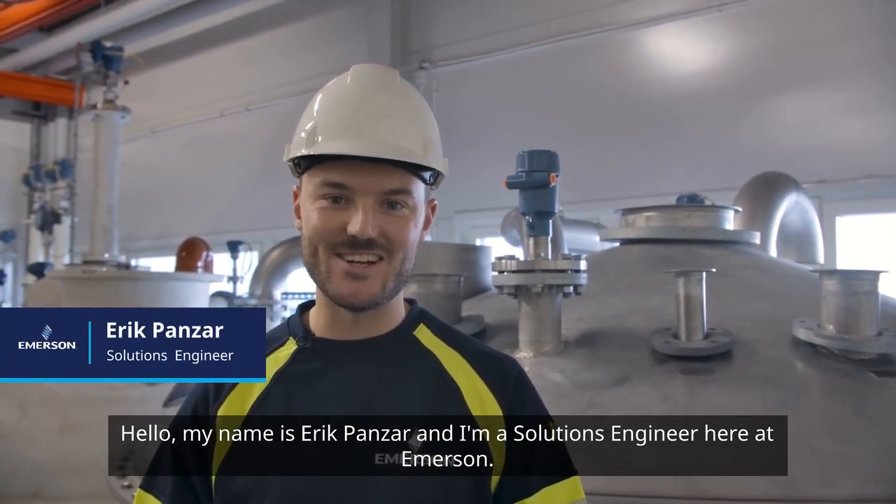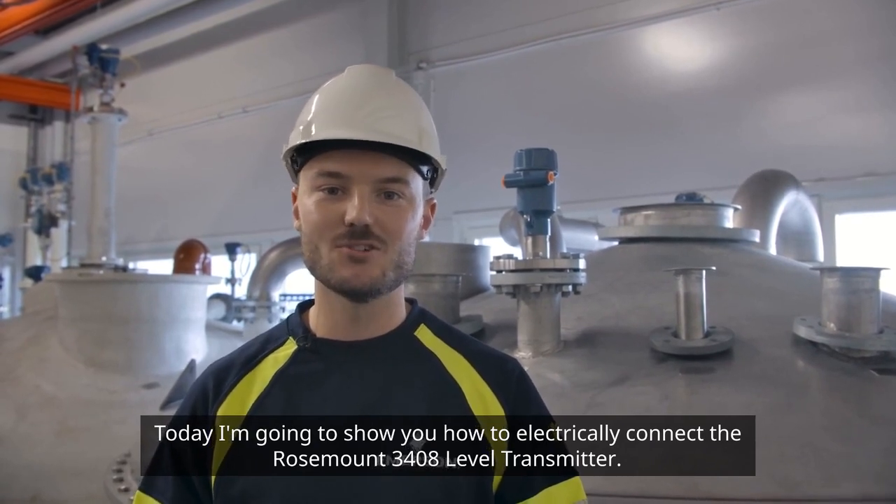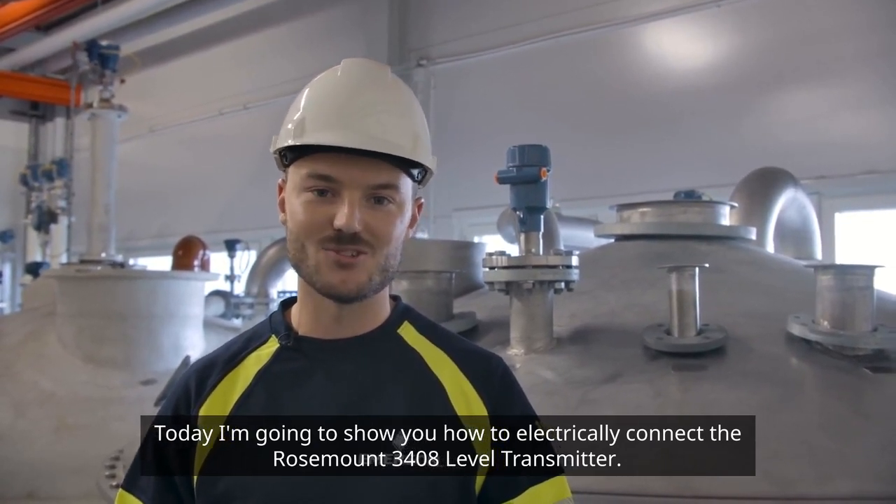Hello, my name is Erik Panzer and I'm a solutions engineer here at Emerson. Today I'm going to show you how to electrically connect the Rosemount 3408 level transmitter.